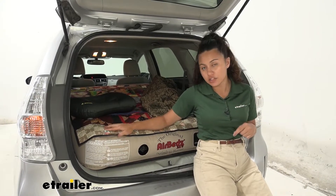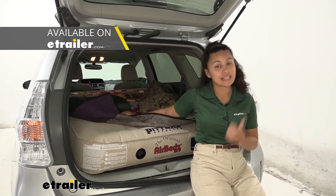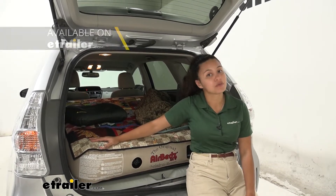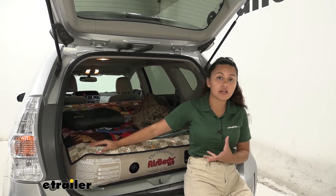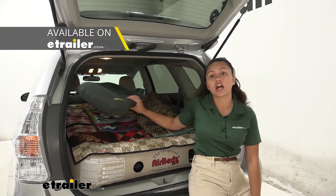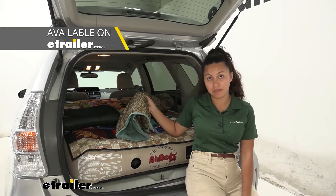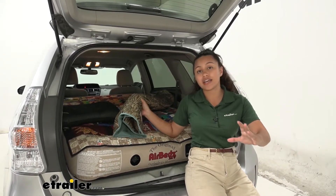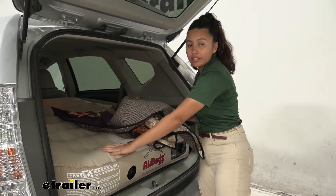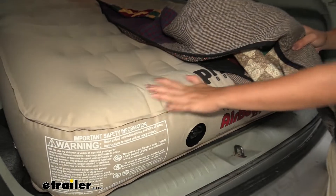This is the AirBedz XUV in tan or beige, but you can also get this in camo or blue. Other things I have on here is my own personal quilt, but you can also pick up other accessories here at eTrailer from other brands like our Coughlan's travel pillow as well as our Kelty sleeping bag. So a bunch of options for your car camping experience — check out our website for those.